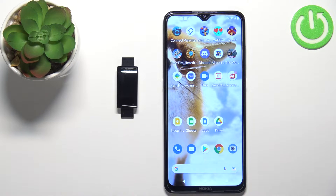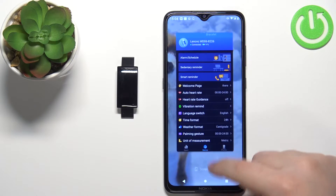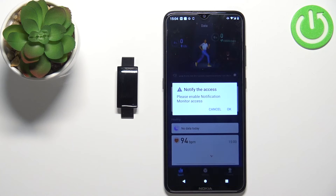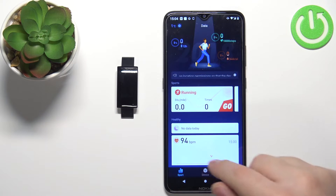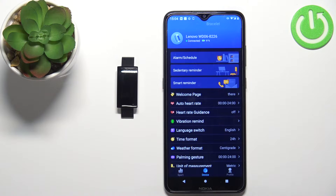Once the devices are paired, you can open the Lenovo Fit application on your phone. Let's close it and open it again — once you open the app you should see the sport page. Now tap on the device icon and here you should see the device page for your WD06 smart band.